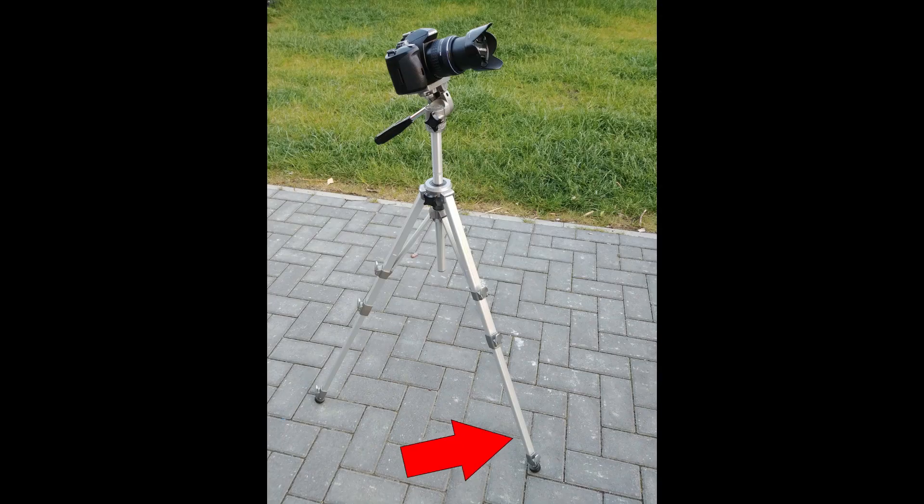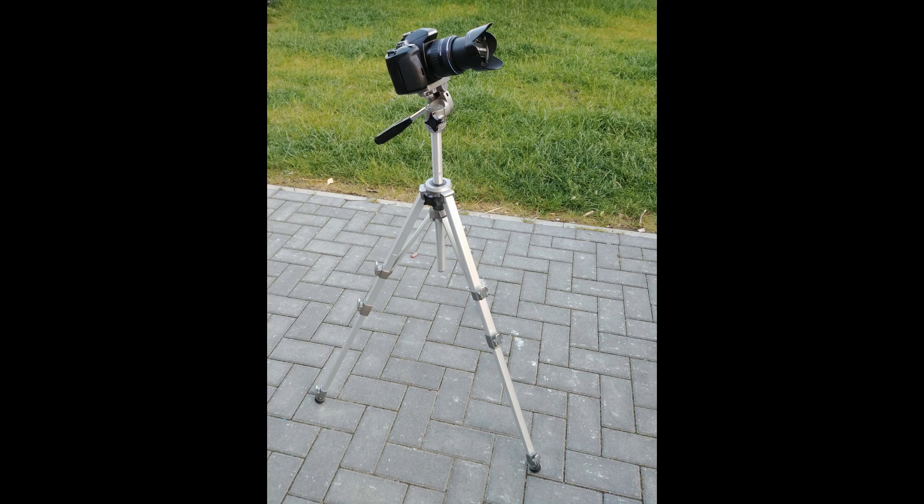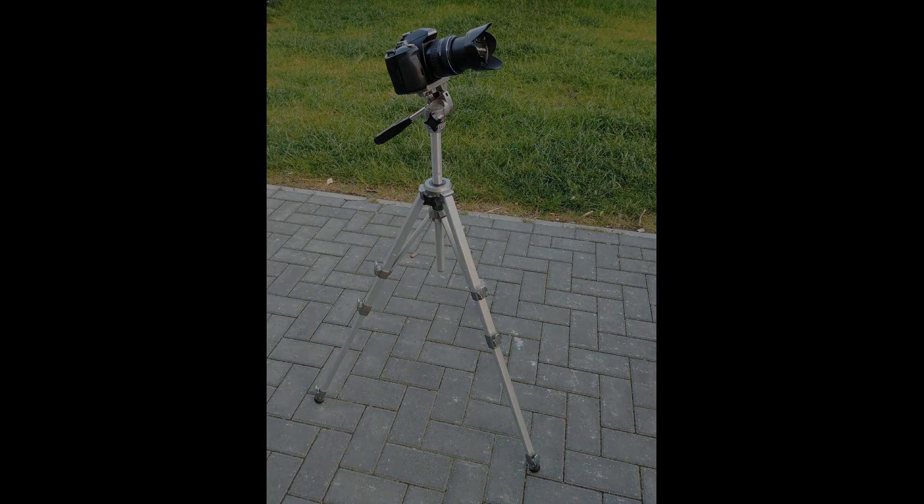First things first. This is a tripod, not a mount. The tripod supports everything and needs to be sturdy with the ability to absorb vibrations. But that's not the mount — the mount sits on top of the tripod. Its job is to carry and to move the optic. There are two types of mounts you are going to get in touch with.